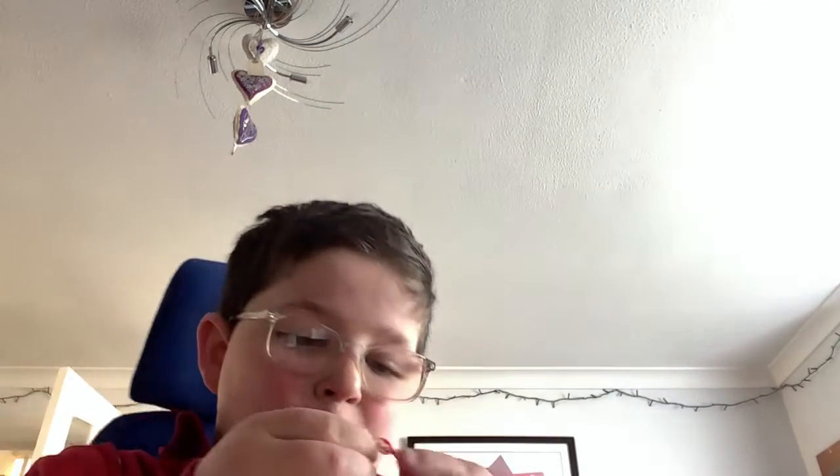Oh my gosh, this is so cute! Sorry if you can hear stuff in the background — bro, can you please turn it down? I'm doing a video. I have little legs and arms, my head's so big. Sorry, this is my room I made.